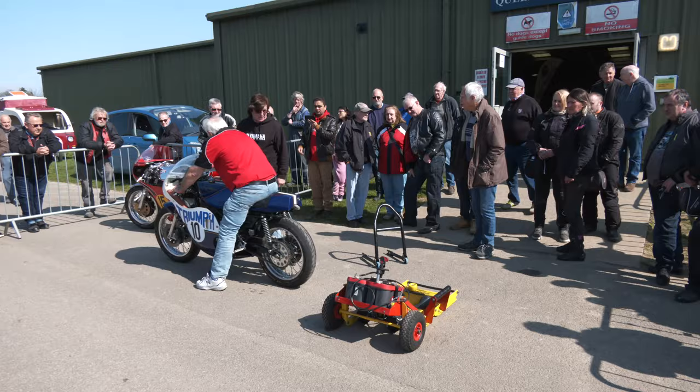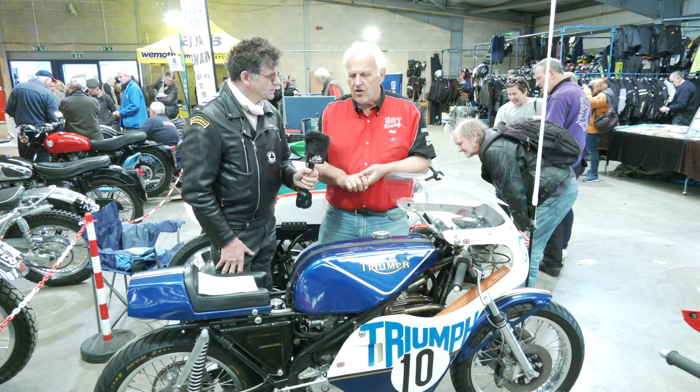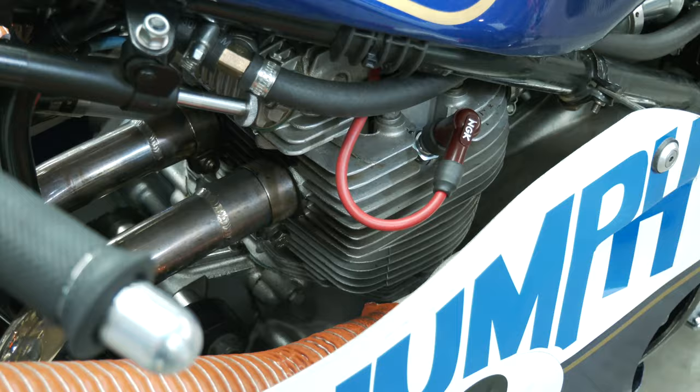Okay, it's a Rob North. Rob Norths were a special frame that Triumph commissioned in the early 70s. They were trying to race and they realised that the standard frame just wasn't up to it. So they got a guy called Rob North to make these special frames, and ever since then these bikes have been known as Rob Norths.